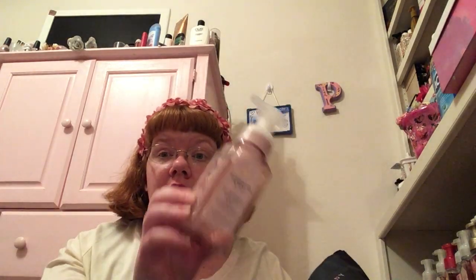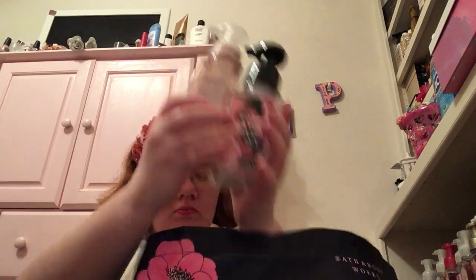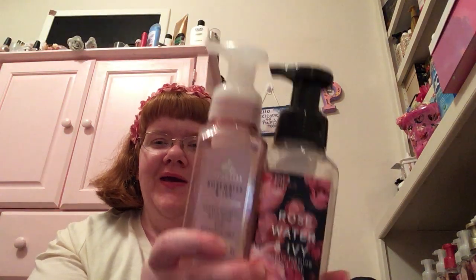My favorite soap — Rose Water and Ivy. You're probably going to see a lot of these in my empties in the future. I think I have another one in here with different packaging. Yep — two Rose Water and Ivy soaps in two different packaging. This is what we used up in the house.